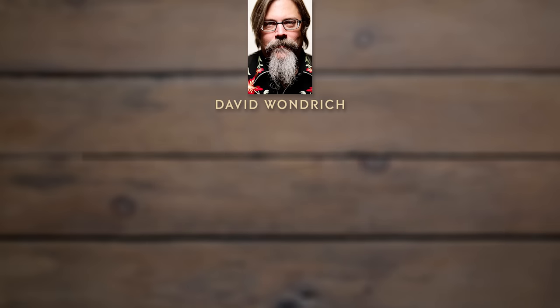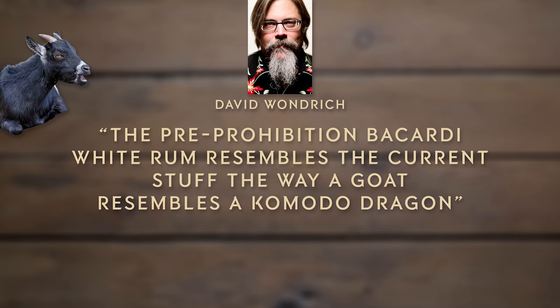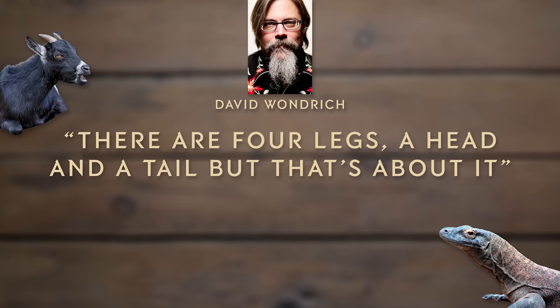Now let's talk a little about the rum they were using back then. We're talking about 1898 for the creation of the daiquiri, and apparently they were using Bacardi Carta Blanca. According to cocktail historian David Wondrich, the pre-Prohibition Bacardi resembles the modern stuff the way a goat resembles a komodo dragon — it has four legs, one head, and one tail, and that's about it. That's why we're going to make two different daiquiris today: one with a modern Cuban rum, and one with a blend that mimics what Bacardi was like back then — a pot still rum, thick-textured and grassy.